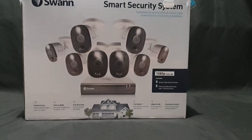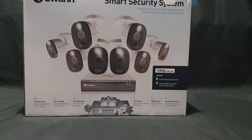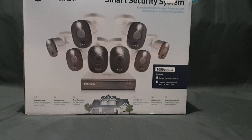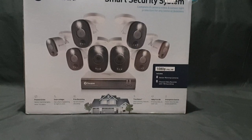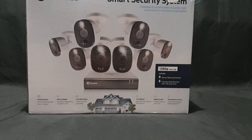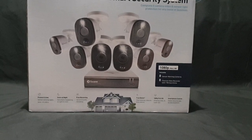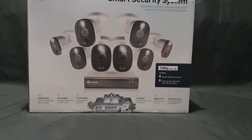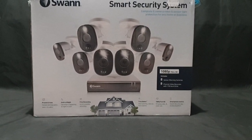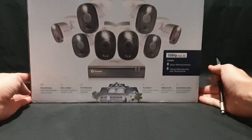Hello and welcome. In this video I'll be unboxing a Swan Smart Security System. Its ticketed price is $749 from JB HiFi Australia, and it went on sale for $639. I picked it up because my neighborhood has had some crime recently — some break-ins, some stolen items — and I figured it's probably time to get some security to protect my video game collection, which is why we have something different on the channel today.